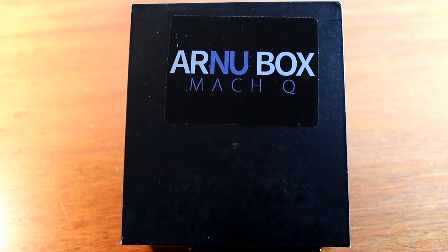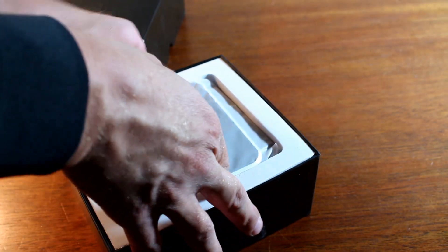Today we're going to review another in the Arnu line, the ArnuBox Mach-Q, another quad-core processor, 1GB RAM, 8GB internal storage. Let's do a little unpacking here. I'll show you what comes with it, then I'll test it out and come back for a full review. So let's pop this thing open and see what we've got.